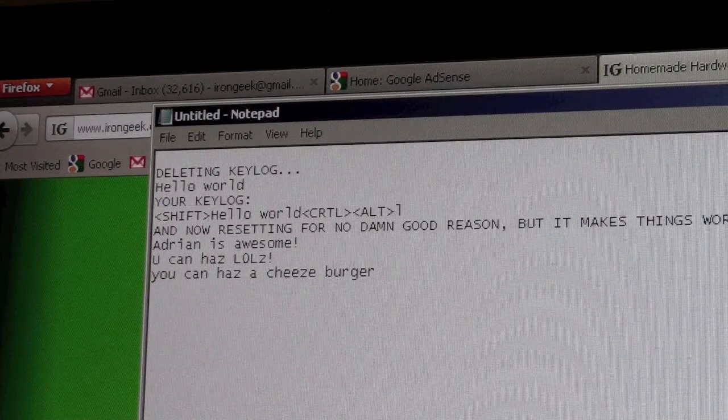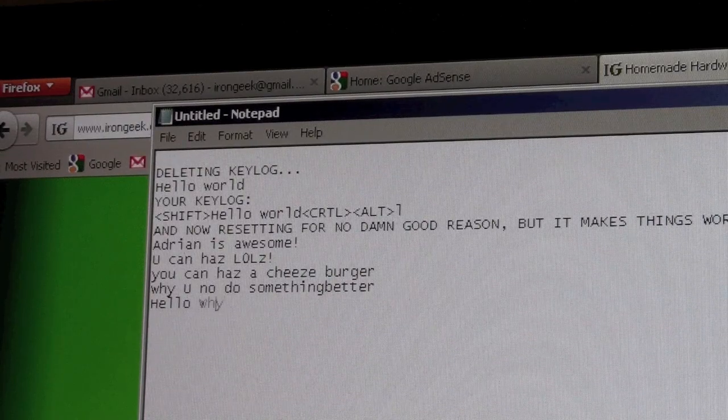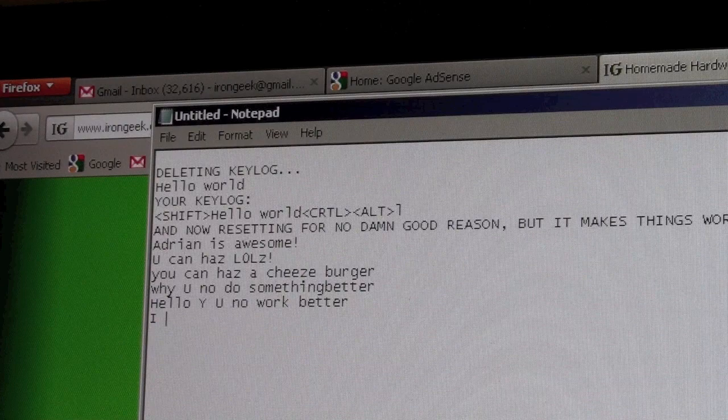Or I can type in something like 'why you know do something better.' Sometimes I have problems getting it to recognize things if I don't have a space in front of it. So let's try something like: 'Hello, why you know work better. I don't know.' And it's got some other substitutions in there.